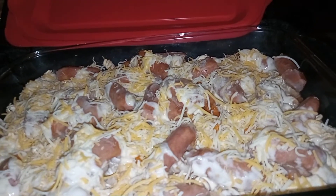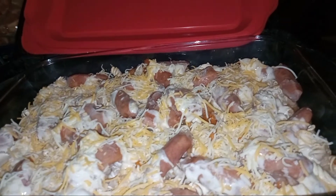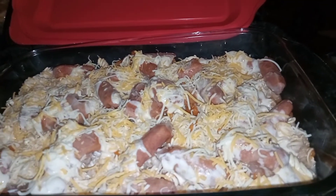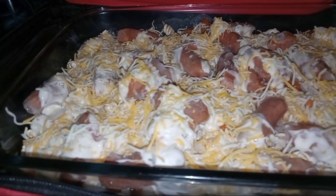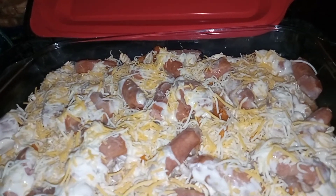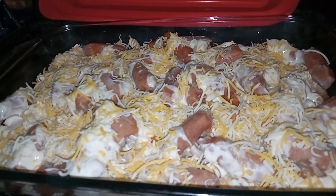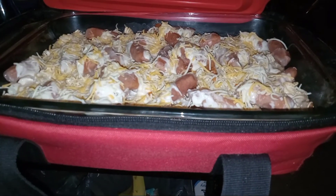You can add seasonings if you want to, because the alfredo sauce is already tasty. So again, this is the veggie pasta rigatoni with cheesy alfredo sauce, cocktail sausage, and shredded cheese.